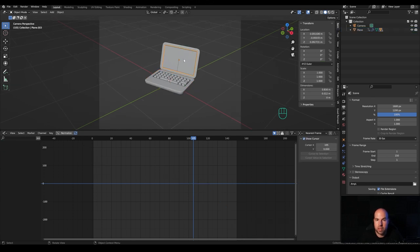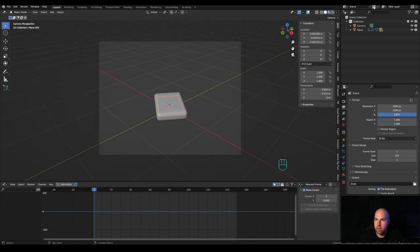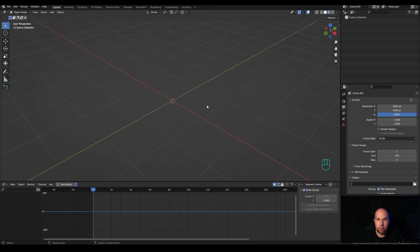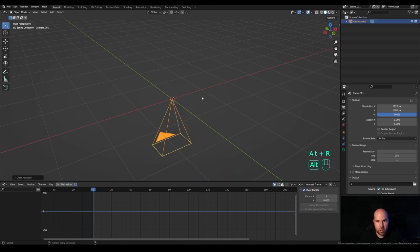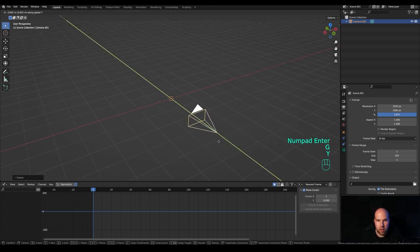We can do this inside a single Blender file using scenes. Click to create a new scene and select New — it's like a whole new Blender file within the same file. Don't forget to save. Press Shift+A and add a camera. Press Alt+R to reset the rotation, then R then X and 90 degrees, and move it back with G then Y.